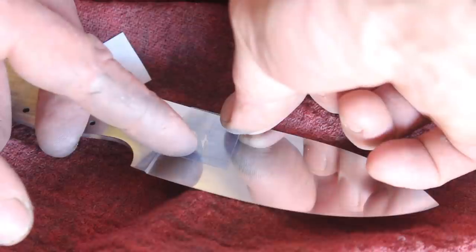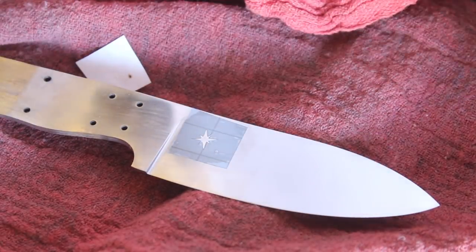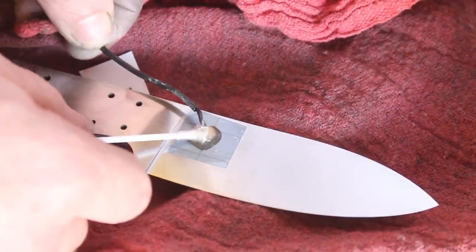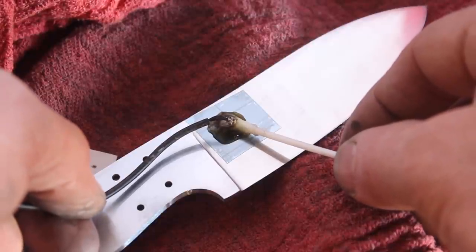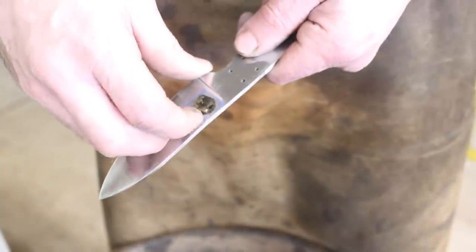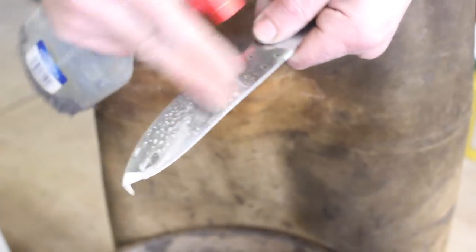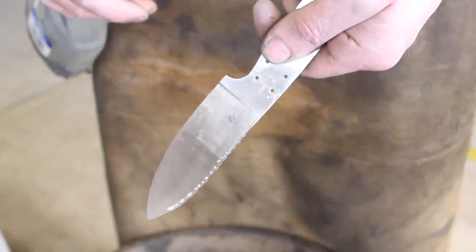Now it's time to etch my maker's mark — the compass tilted northwest. I'm using a relatively primitive electro etching setup, but it works pretty well. I like to do quite a deep etch — probably 10 thousandths at least — so you can actually feel the etch in there and it's not going to come off any time soon.